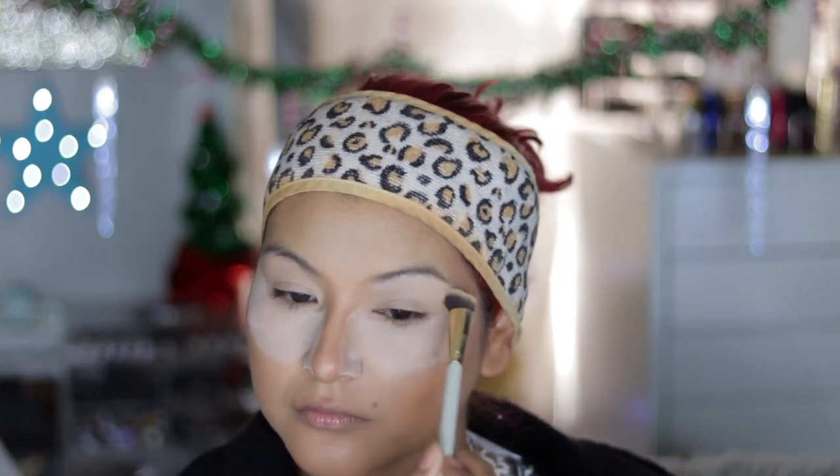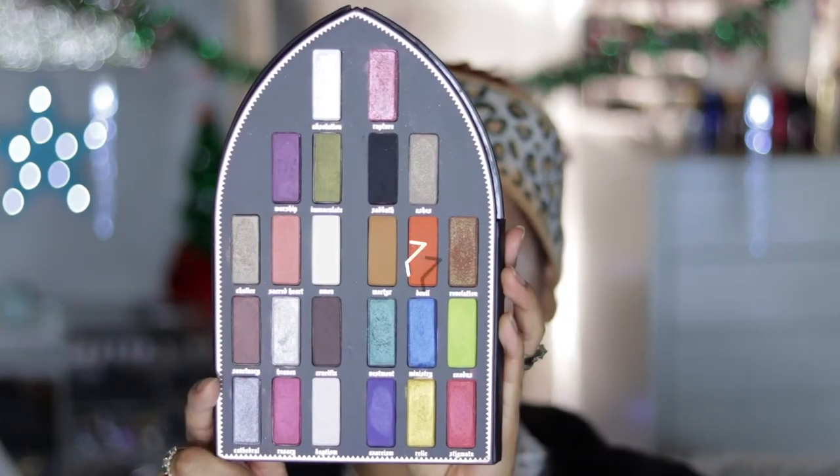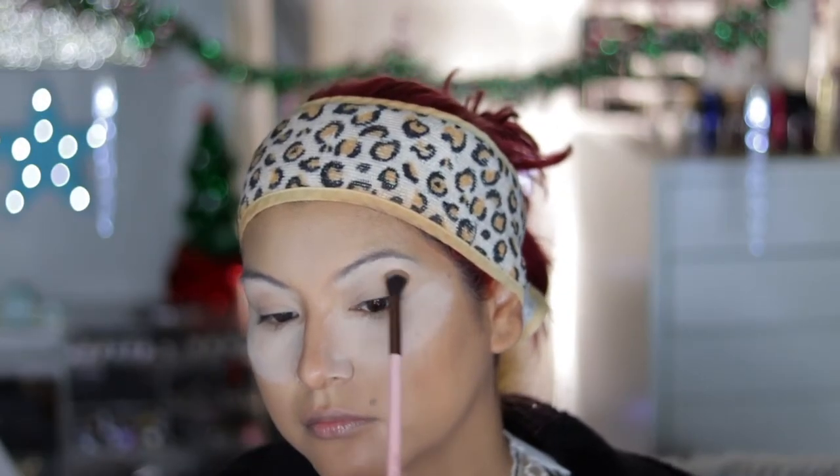I'm taking the shade Amen and applying this as my brow highlight. I'm just really tapping it in, not really blending it out, because once I apply the transition it'll blend out on its own.